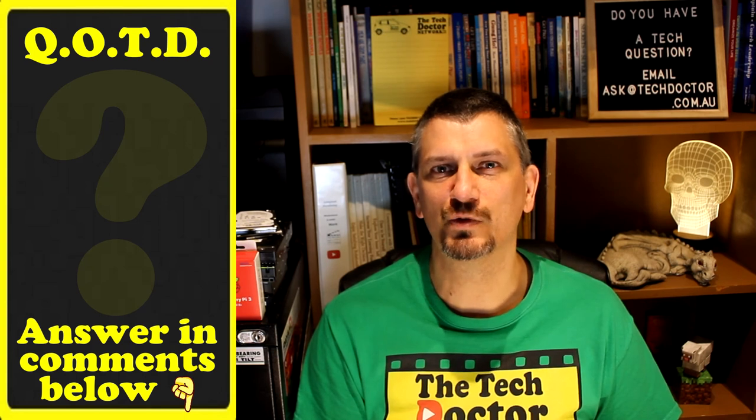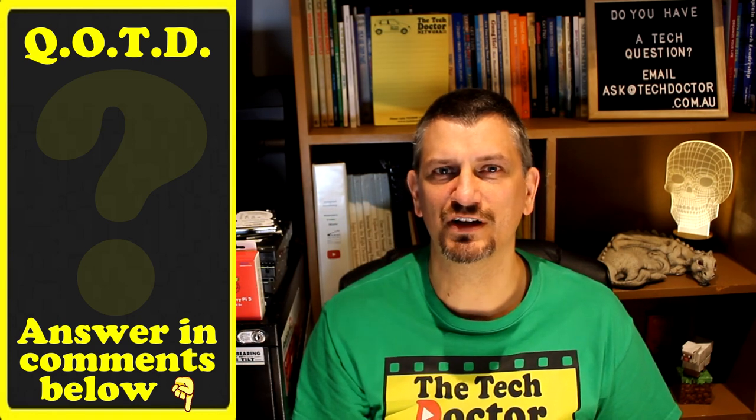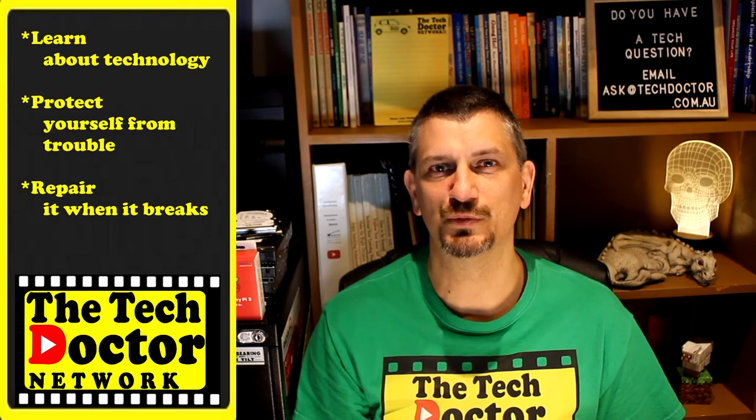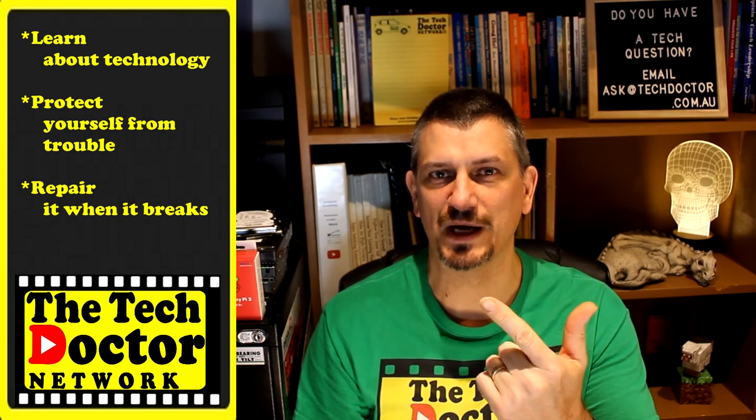Question of the day: do you need a really good quality small webcam with hardware you already have? Let me know in the comments down below, and if this video was useful to you give it a thumbs up. The Tech Doctor exists to help you become your own technician — learn about the technology, protect yourself from the bad guys, and fix it when it breaks. If you're watching this on YouTube there are some older videos you may not have seen here and here, and you can subscribe to the channel by clicking over here and to our mailing list by clicking up here. Thank you so much for watching, have a great day and I'll see you on the next episode. Bye!